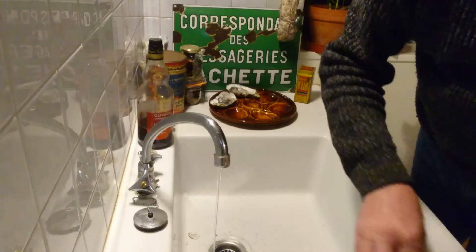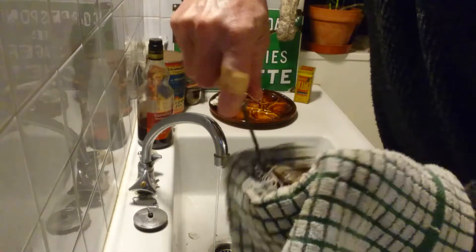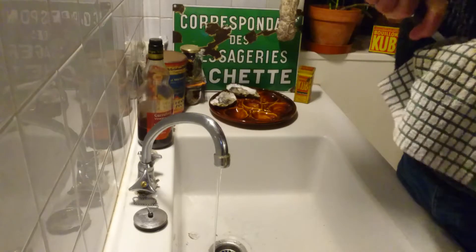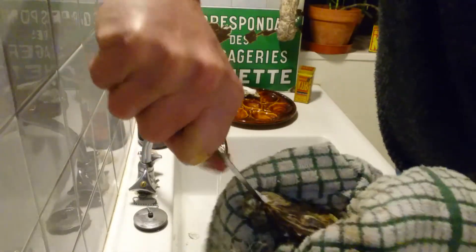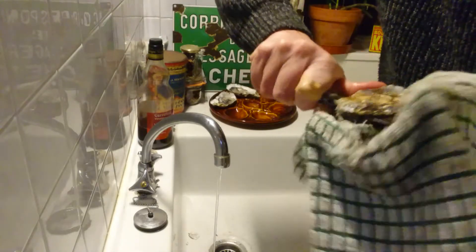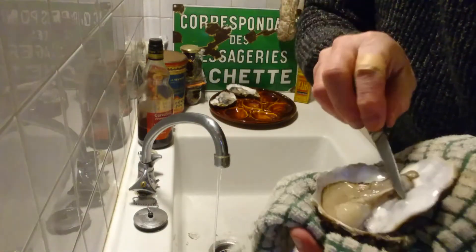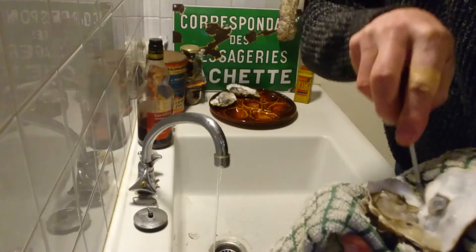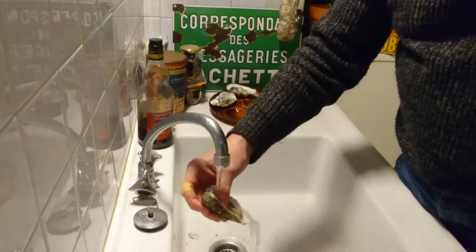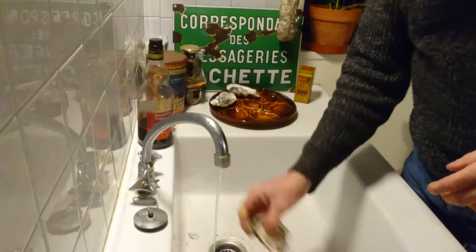I'll do one more. Okay, and just rinse all that. And the juice will come back up again.